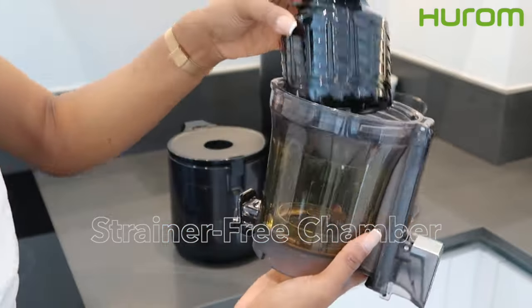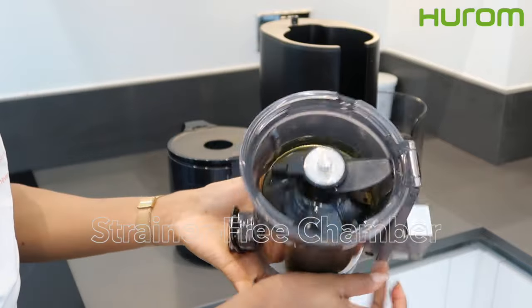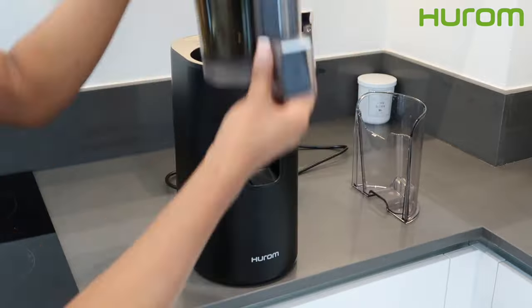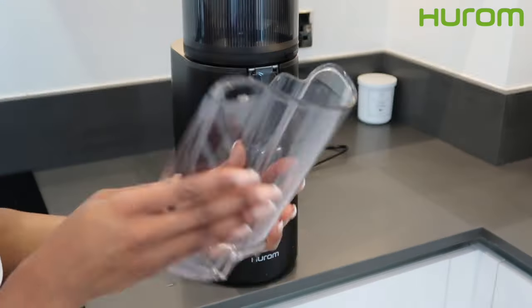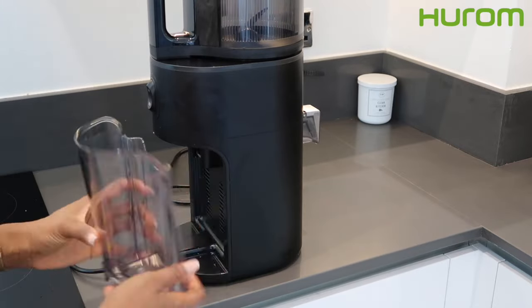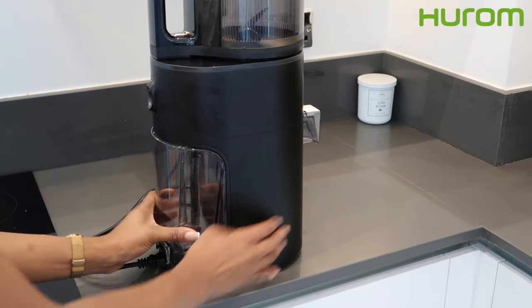Starting off with assembly, the Hurom 400 juicer is easy to assemble. It comes with a strainer-free chamber, which basically means the juicer doesn't come with a physical strainer — the strainer is embedded in the chamber. This means less parts, less mess, and less cleaning.